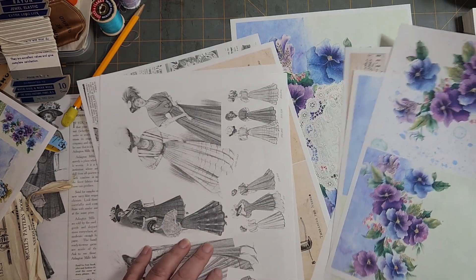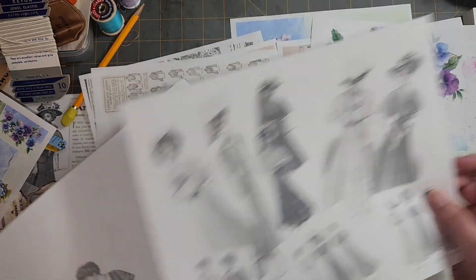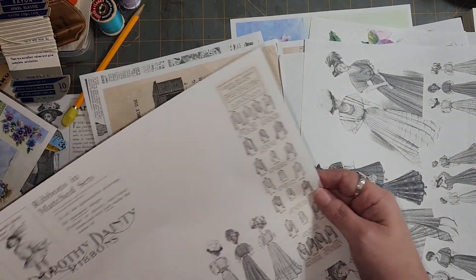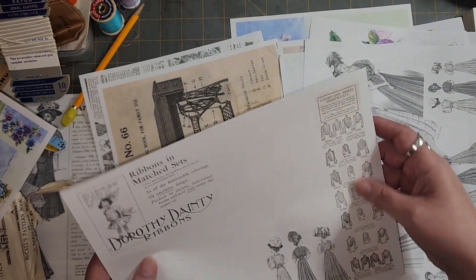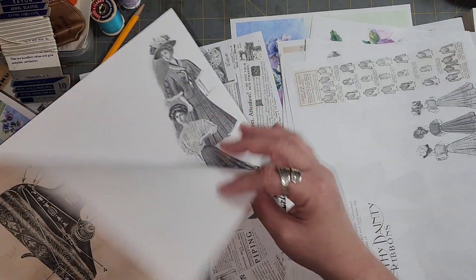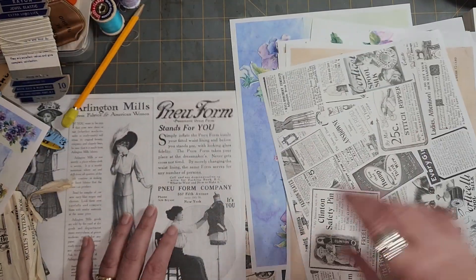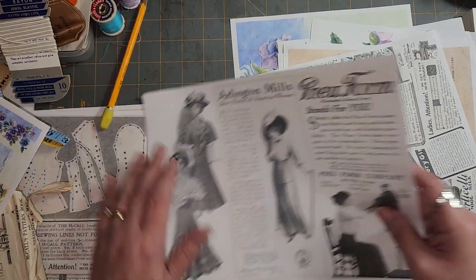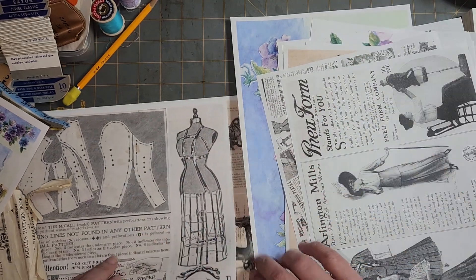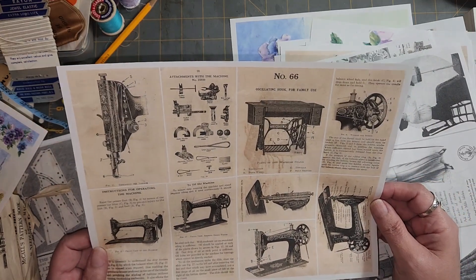Let's see if I can show you some of these. Look at that. Pretty cool. Different clothes, different blouses. Look at this one — ta-da. These ones — it's one of those three-tag items. And these — look at this. All these old sewing machine parts.